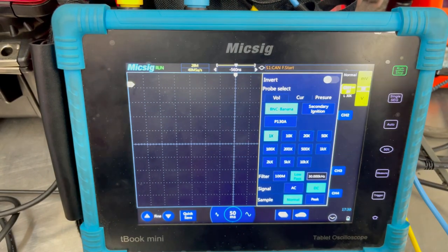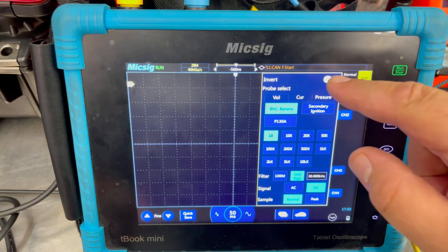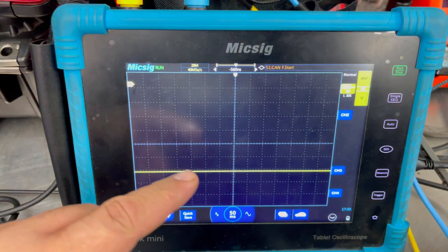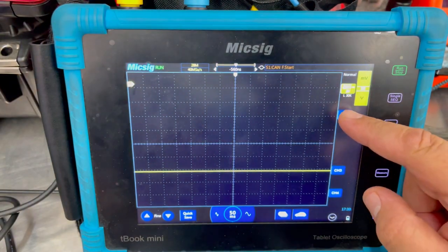We'll click on channel one. Anytime you're using the relative compression test without an amp clamp, we need to use our voltage in mirrored form so it looks like our current. What we need to do is invert our channel. We're going to hit invert and leave the channel the same way. Notice now we have a line down here — once we go to crank it, we should see voltage spike up.